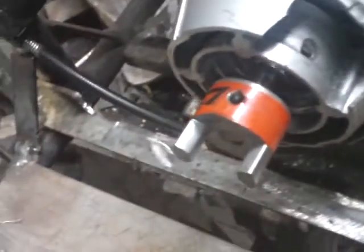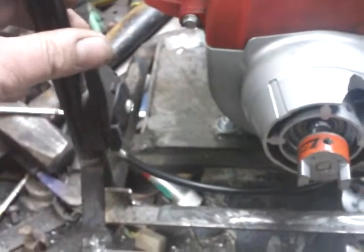This frame used to belong to a pump — a little trash pump — but that's long since gone.